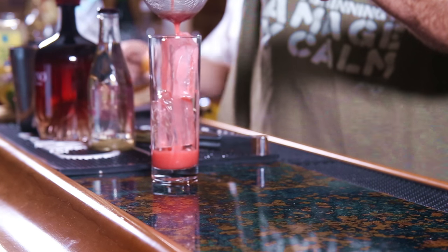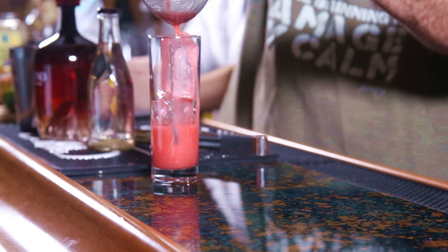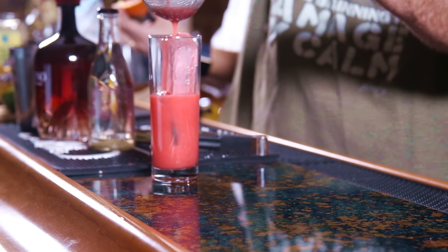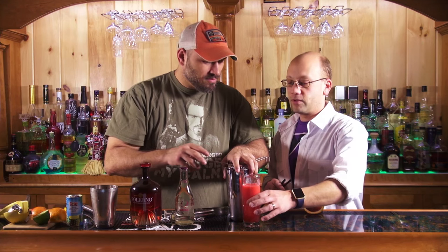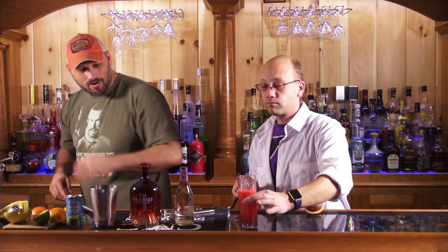I'm not pouring this fast because this is kind of a round-bottom strainer — I don't want to get a mess everywhere. That is such a cool color. I love the color. You want me to help you? Go for it. Teamwork — that's what we do here.